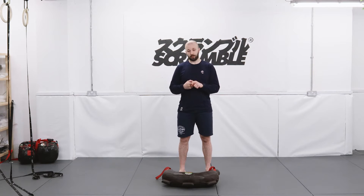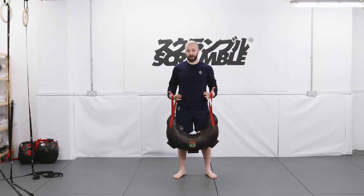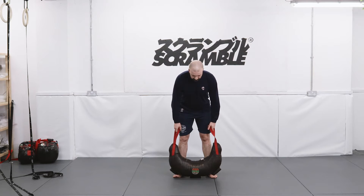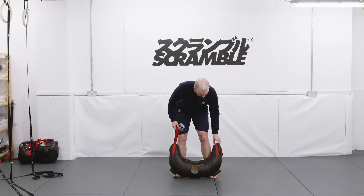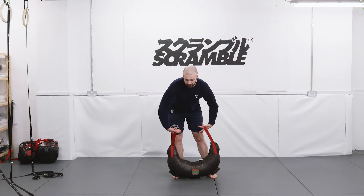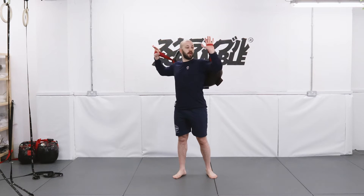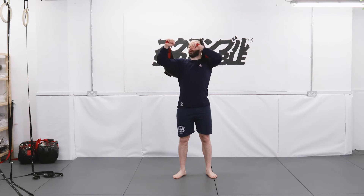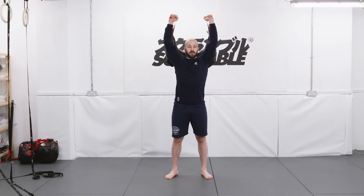Our first set we are going to perform military press with the strap handles. We are always going to use our strap handles for the second exercise. What I want you guys to do is to place the bag just like so with the logo facing away from you. Then from here, with these grips here, we are going to rotate the bag like so, so that the logo is now on your back and the strap handles are on the front side of the bag. This will enable us then to press.